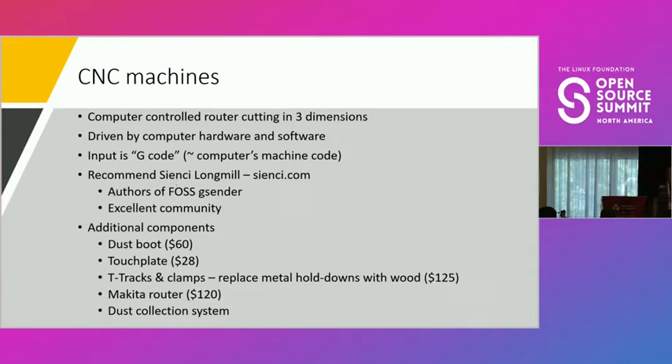I'd recommend the CNC Longmill — it's the only CNC machine I've owned, but they have a good community and are committed to free and open source software. They wrote the G-code sender software called g-sender, which creates G-code and communicates with the CNC machine, and it's 100% open source. I'm not getting anything from recommending them — I just like honest input about what works. I'd also recommend a dust boot, touch plate, T-tracks, and clamps, plus the Makita router.